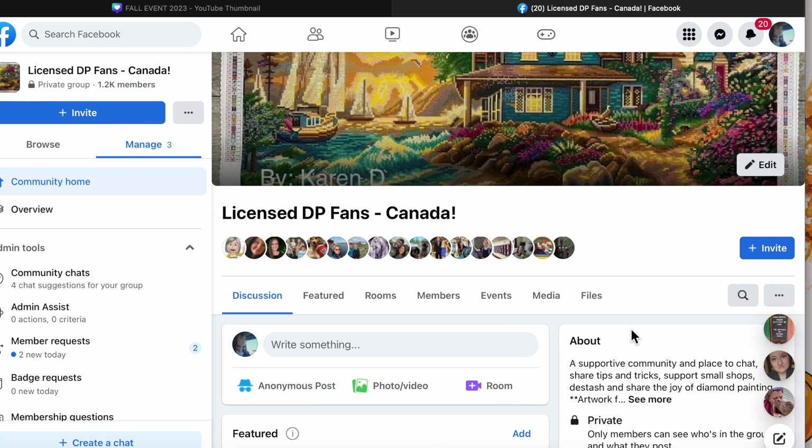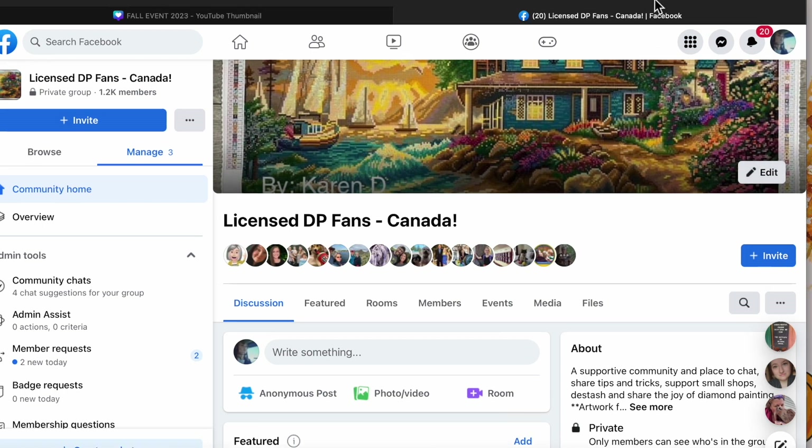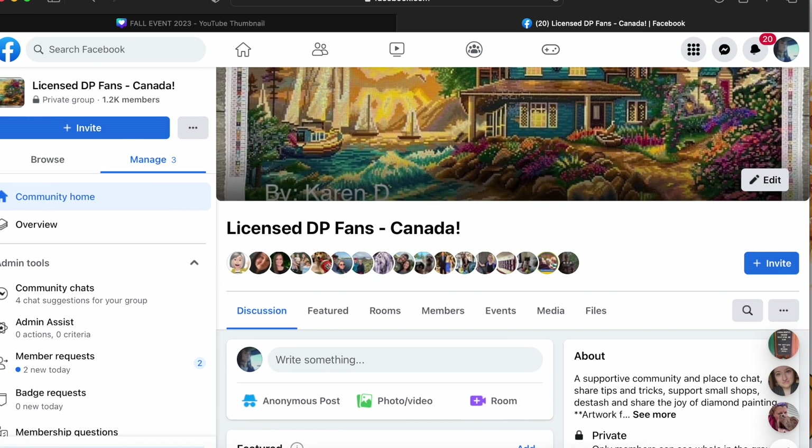Otherwise, wherever you are from — UK, US, international, anywhere — you can post anything diamond painting related. Everybody is welcome in this group. Again, it's just the de-stashing part that is focused on Canada. I run most of my events based in this group. It's just a little bit easier for me.